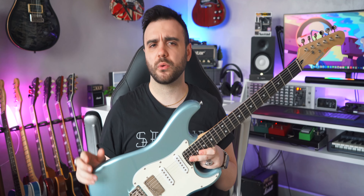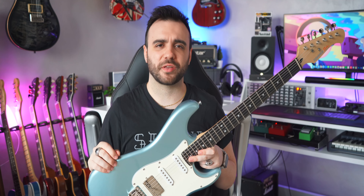I've had this guitar for about a week now and I played it quite a bit off camera, so let's hear some tones and then we'll talk about the build quality and the feeling, so we can decide if this new Strat for a price tag of just 200€ is a good deal or not.